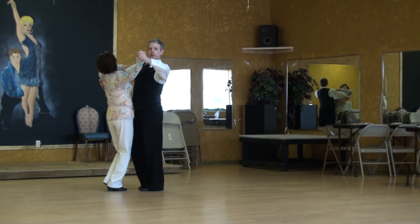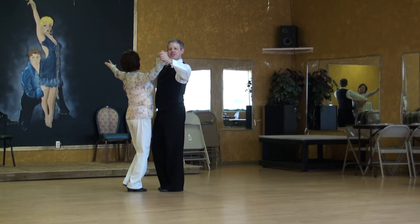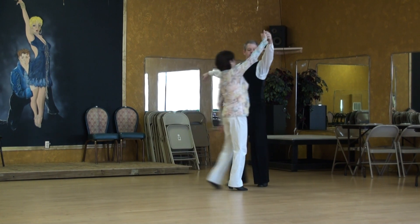Gentlemen, you need to back out of the ladies' way here. Ladies, we're going to go ahead and stretch the left arm to the side first. Four, five, six.